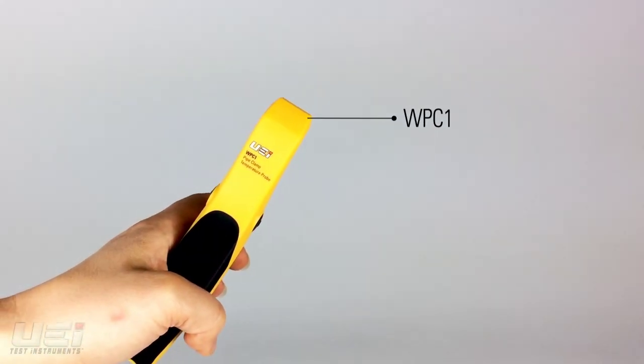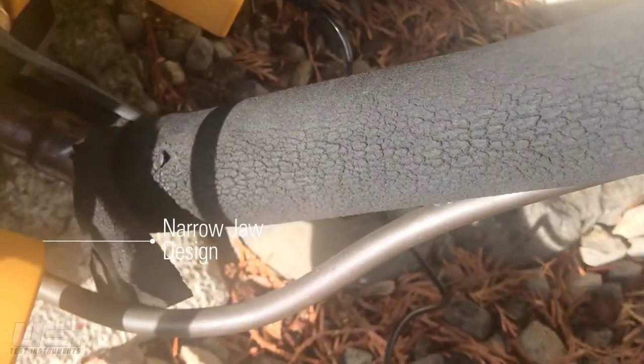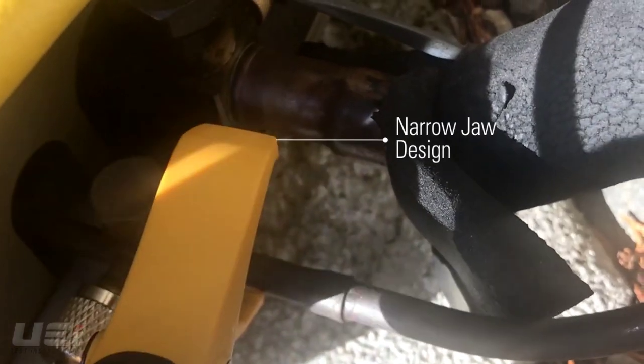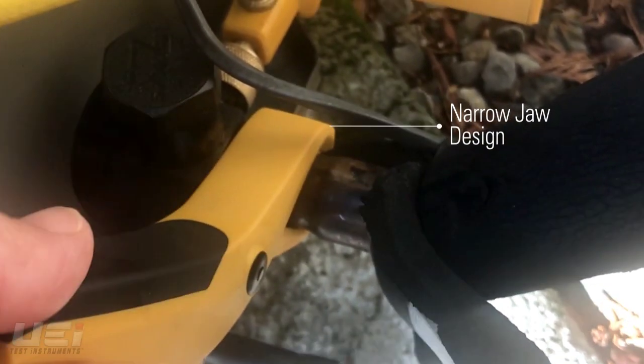The WPC-1 is a thermistor pipe clamp, which provides better accuracy and response time than K-type thermocouples. The narrow jaw design allows users to get into narrow pipe lengths. The WPC-1 also has a unique spring design that makes for easy opening and closing while still providing a firm grip on the pipe.